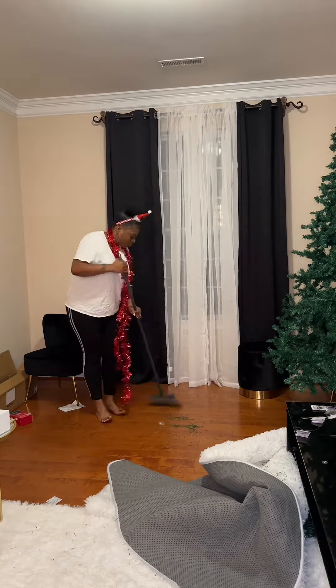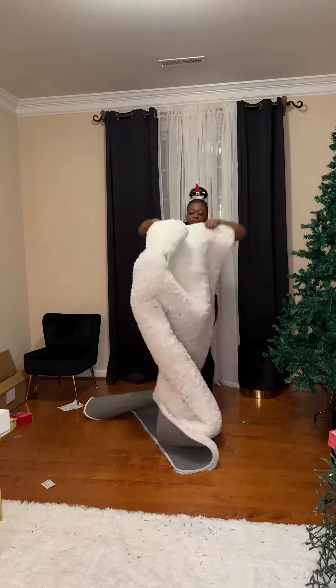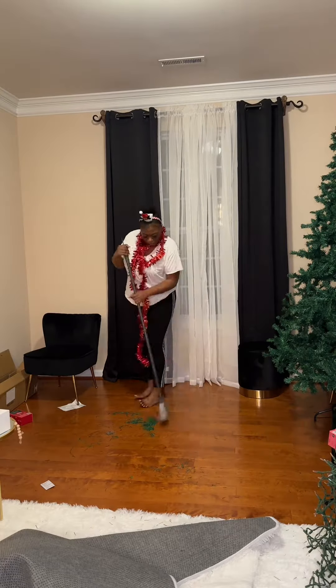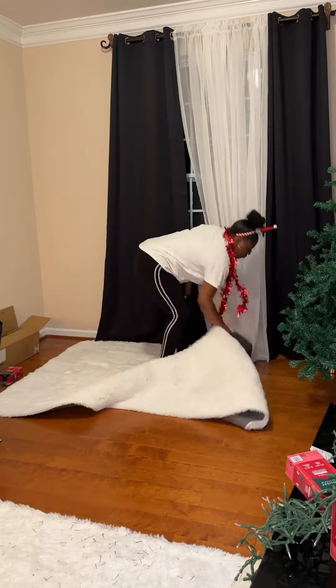So I had to go ahead and check out the rug a little bit, but I'm gonna leave the rug down there because it's gonna look like snow or whatever, and we're gonna decorate it. All right, so I went ahead and put the rug back and got some more of them little pine needles off of it.